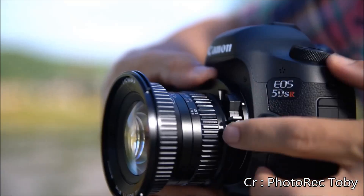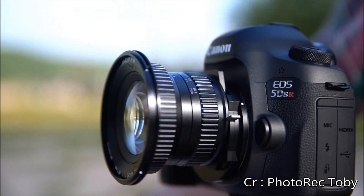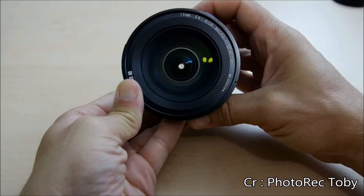The lever sticks at times and the shift up and down really only has 3 positions — down, middle, and up — though with practice you can usually get it to stop along the way. Sharpness is excellent, but you do get noticeable distortion and vignetting.